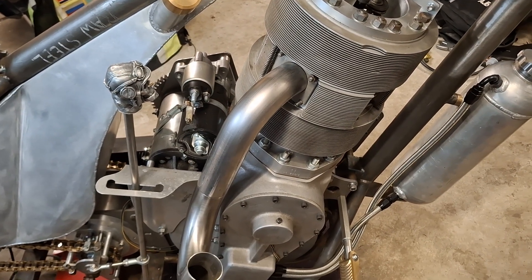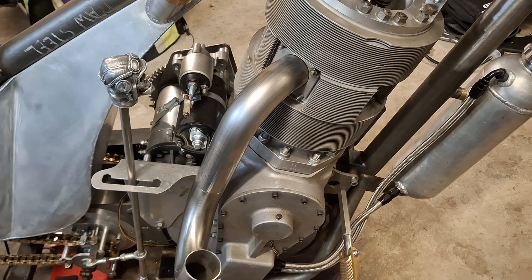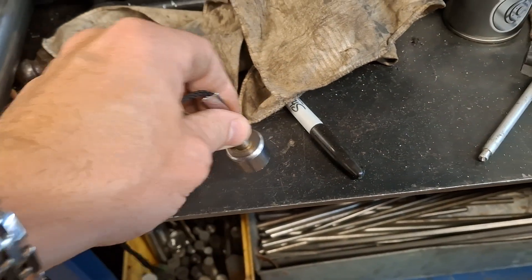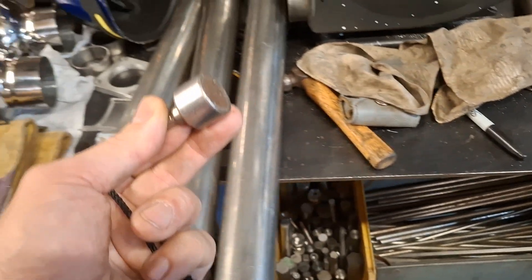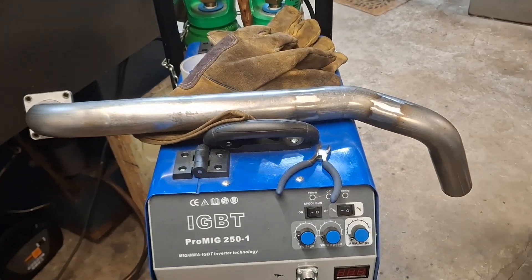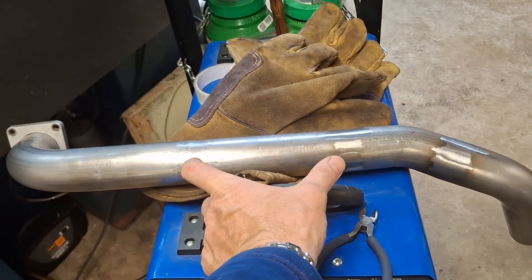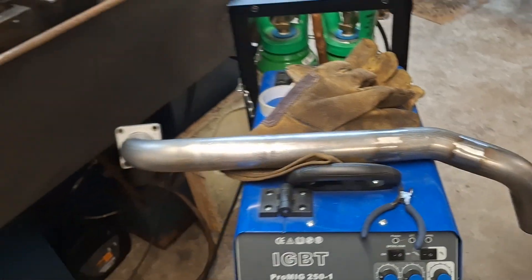The next job is to use my best best best friend for the next few weeks — introducing Mr Magnet. This is a magnet, and what's going to be really important as I replicate that front pipe in stainless steel is to not inadvertently pick up a short length of steel and weld it into the pipe.